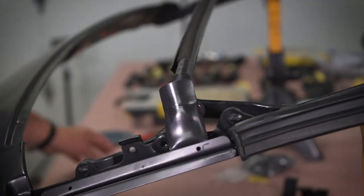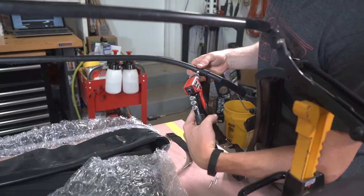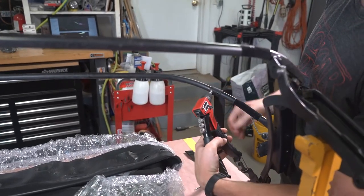With the bow end caps in, we then put on the rear webbing straps using the supplied 5/32nd rivets. A couple pumps of the rivet gun and these webbing straps were secured quickly.